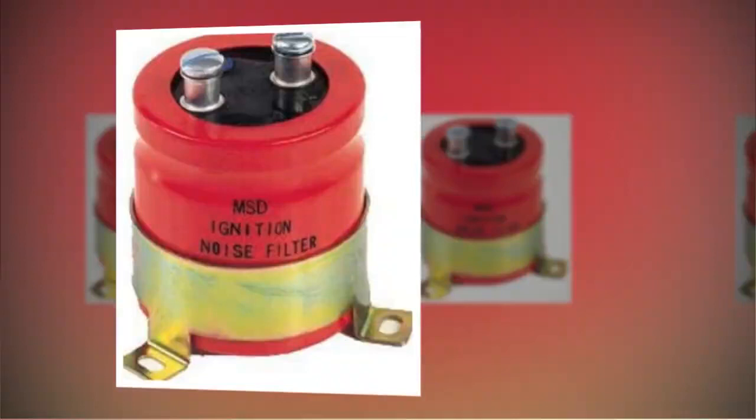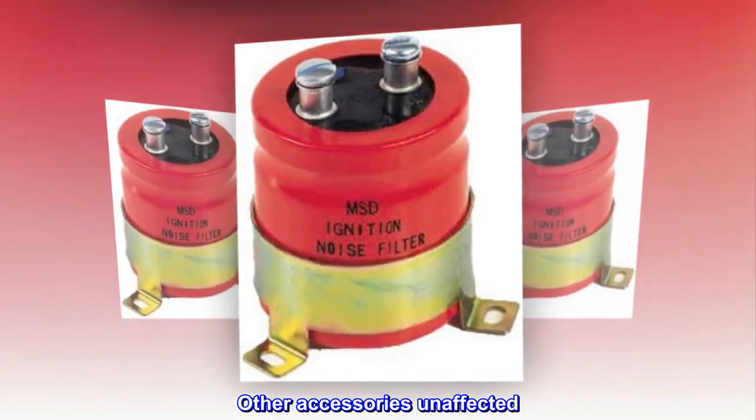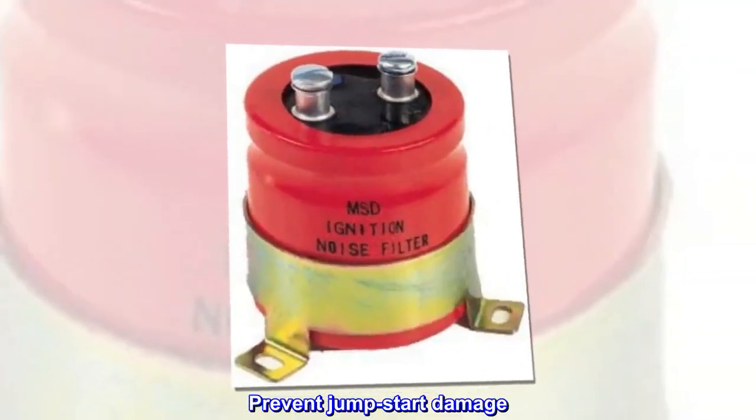Easy noise elimination: draws through noise filter, other accessories unaffected. Prevents jump start damage.